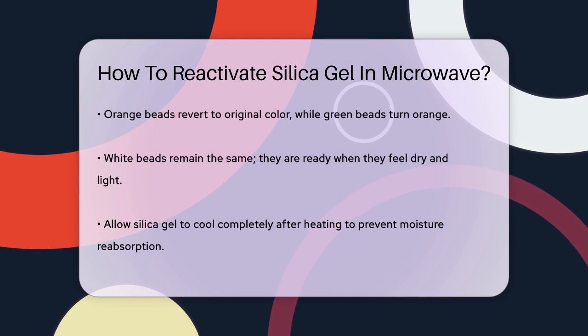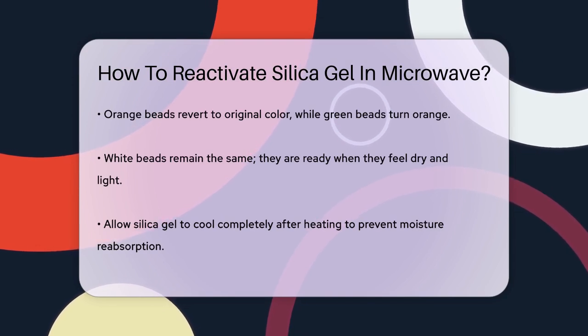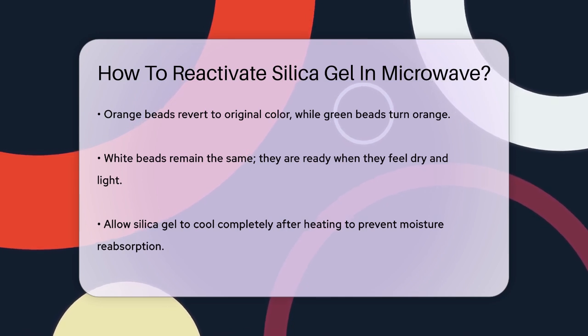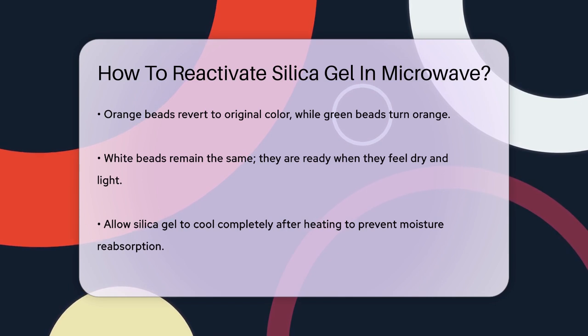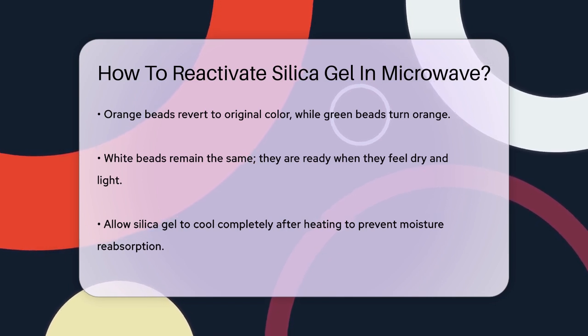During the heating process, inspect the beads frequently. For indicating silica gel, you'll notice a color change as it dries. Orange beads will turn back to their original color, and green beads will revert to orange. If you're using white beads, they won't change color, but you'll know they're ready when they feel dry and light.